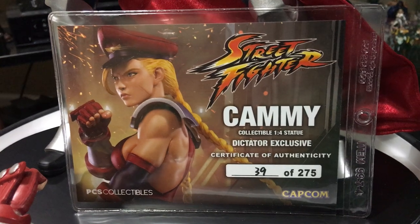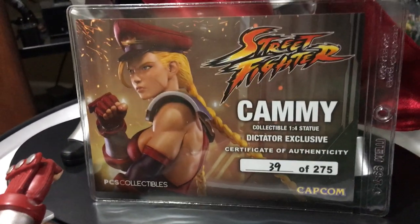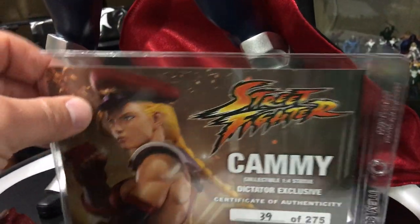It features the PCS Collectibles logo and the Capcom logo. This is the Street Fighter Cammy collectible quarter-scale statue — the Dictator exclusive — where she's wearing M. Bison's uniform. This is the certificate of authenticity. Let's get to the statue.